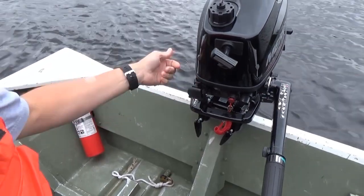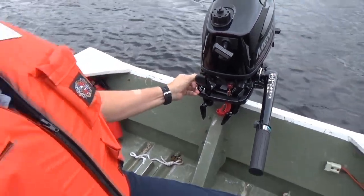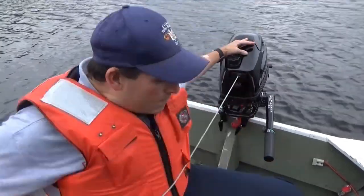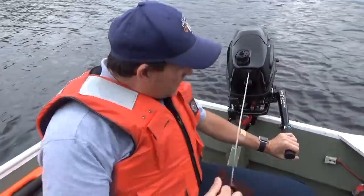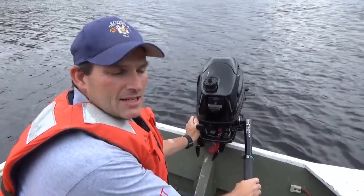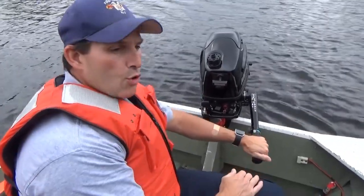Make sure you're in neutral, which is between reverse and forward. You're going to apply some choke and then you're going to pull to start. Press the choke back in as needed and let it warm up for a bit.